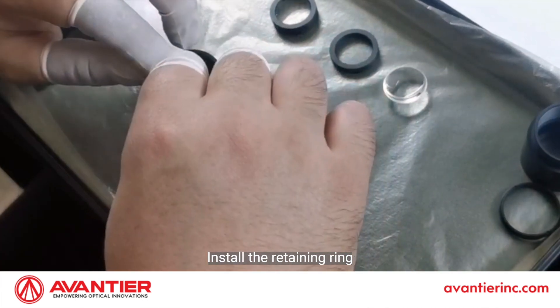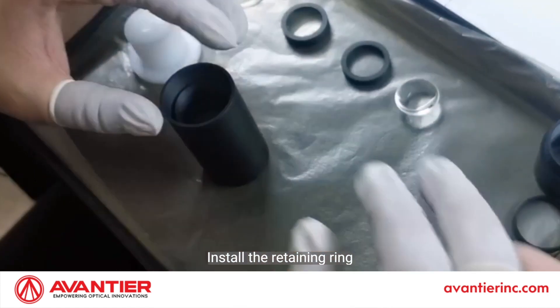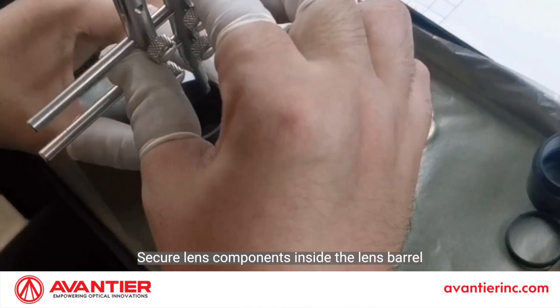Install the retaining ring. Secure lens components inside the lens barrel.